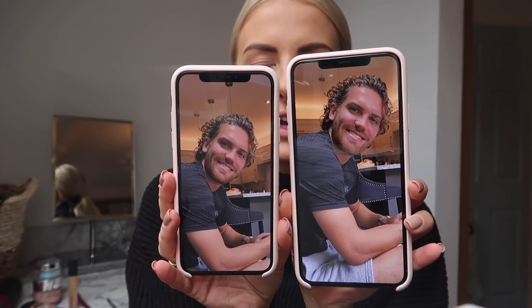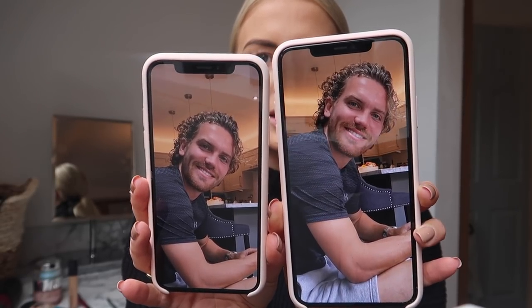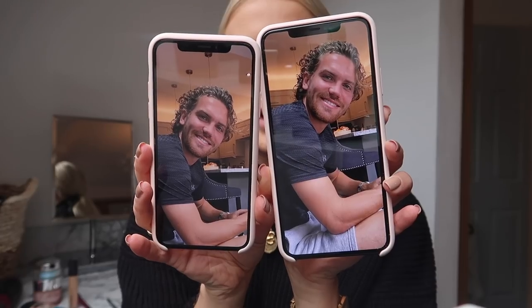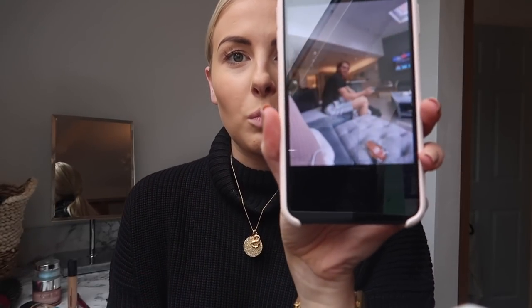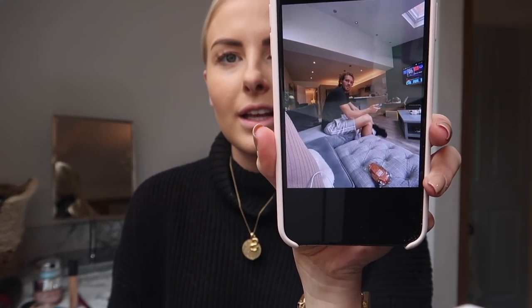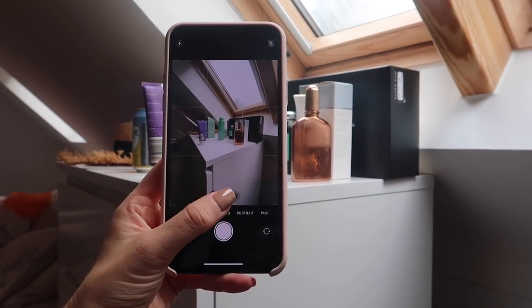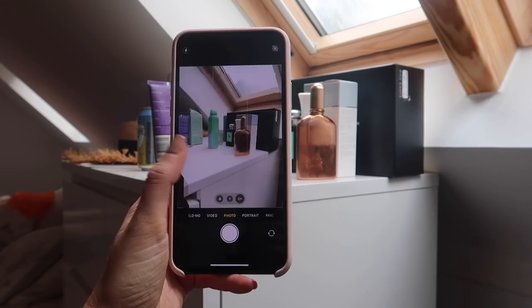I also want to show you the change in photos between the old phone and the new phone. I still haven't swapped over yet because I've just not been very well. I took the exact same photo of my boyfriend on both iPhones. The smaller phone is the iPhone X and the bigger one is the new one - hopefully you guys can see the difference. This one is just so much clearer and the colours are so much better. Another really cool feature is that it does a wide angle - so this is my normal view and then this is the wide angle. How cool is that?